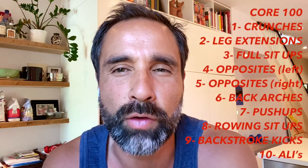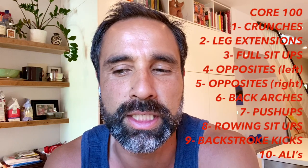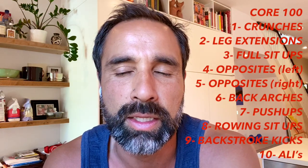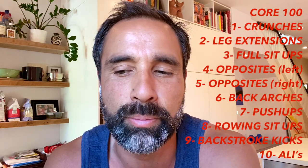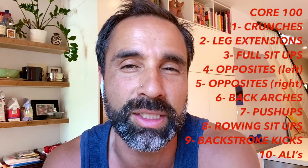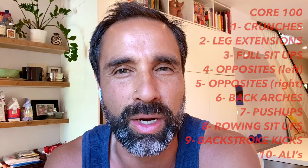Here are the 10 exercises, as you can see right beside me. We're going to be starting off with crunches, then leg extensions, then full sit-ups, then two sets of opposites — one set with the left, one set with the right — then back arches, followed by push-ups, then rowing sit-ups, then backstroke kick, and we're going to finish it all off with an awesome exercise called Ali's. So without further ado, take it away, Bob.